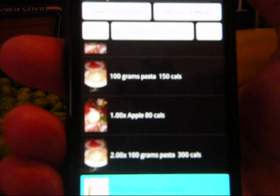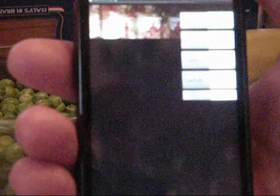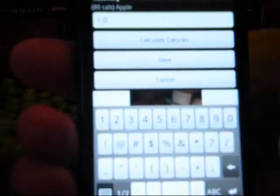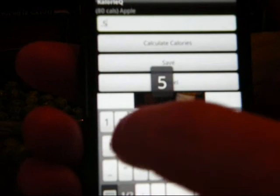If you have half a portion of the original meal, you simply enter .5. Let's say you shared an apple with a friend and had half of it — touch your apple, enter .5 and save it. That's pretty quick to record a meal; it only took a few seconds, though I'm holding the camera and phone very still so it takes a little longer for me.